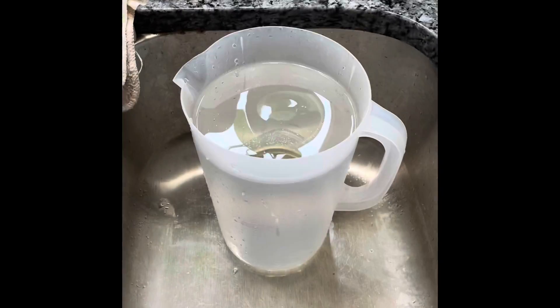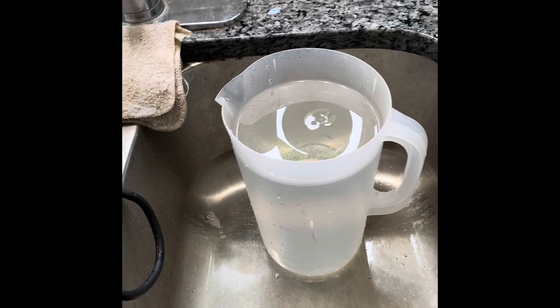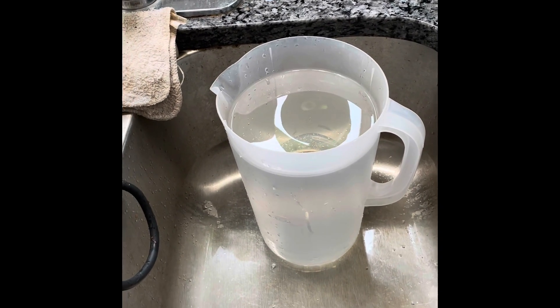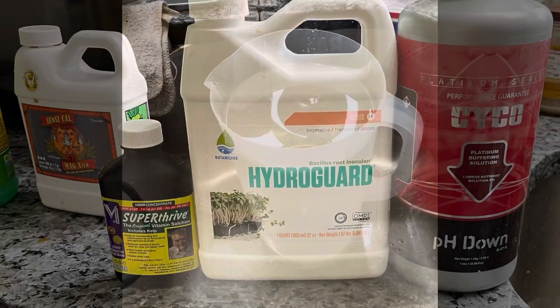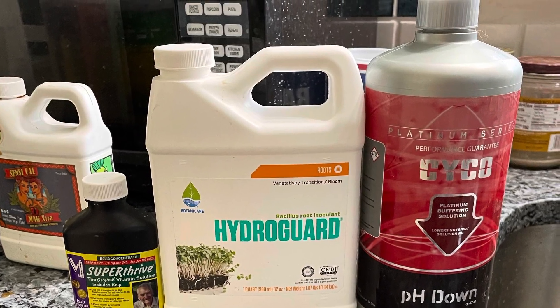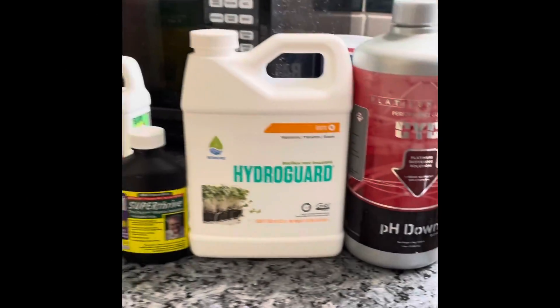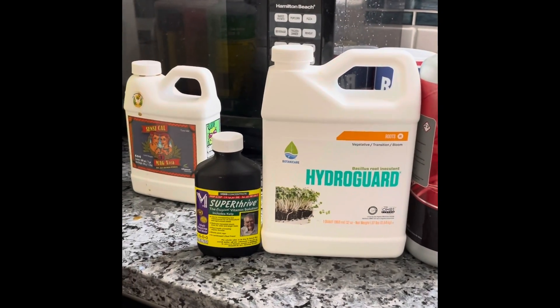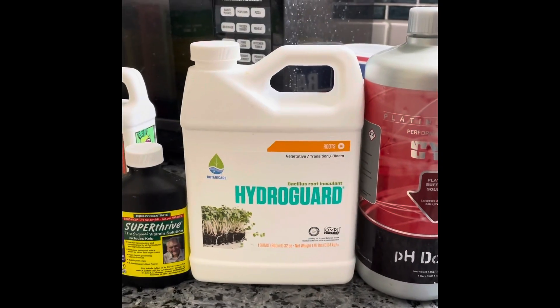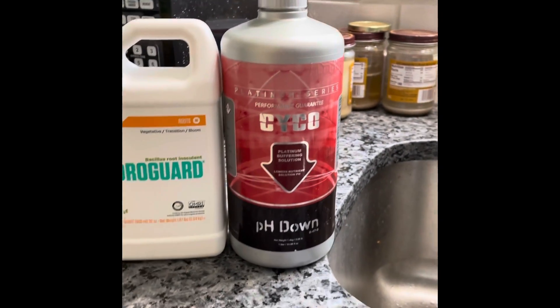So that is my basic water. Now I'm going to show you in another container what I do for my nutrients. This is another gallon of water, and I've already put in five drops of Super Thrive, two milliliters of HydroGuard, and two milliliters of pH down. Now it's time for my nutrients.